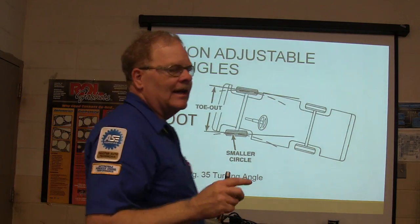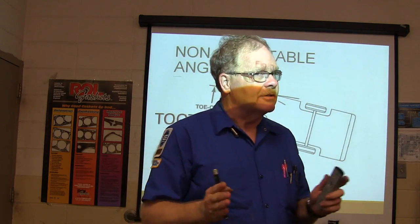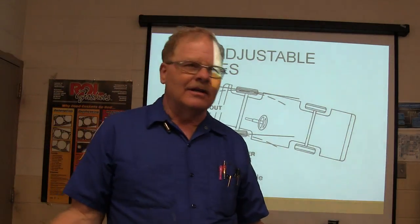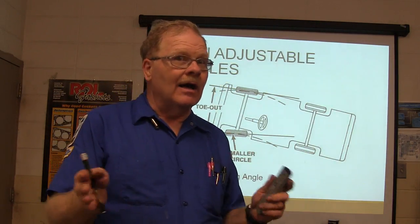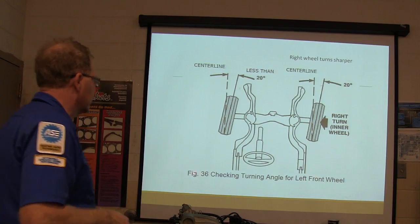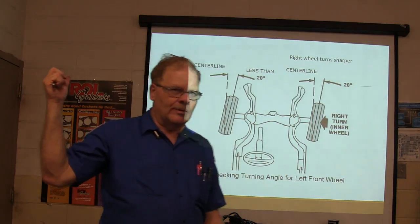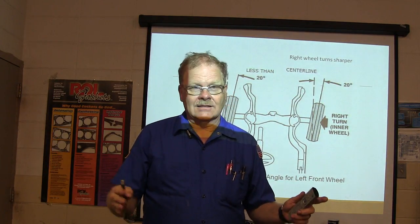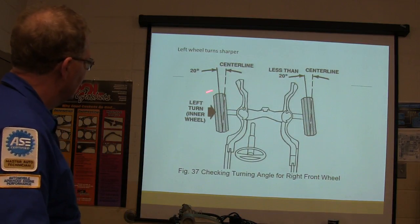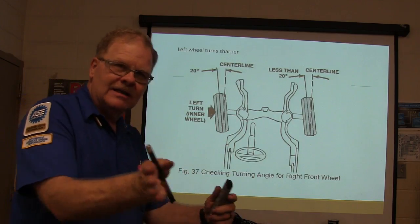A non-adjustable angle is something you cannot change — even if you see it's out of spec, you can't change it, but you can measure it with a good alignment machine. Toe-out on turns is an angle built into the steering geometry; you cannot change it, and if you try you'll make big trouble for yourself. When turning, the inside wheel turns sharper — turning angle for the left front wheel is less than 20 degrees on one side, 20 degrees on the other. The inside wheel makes a smaller circle, so it needs to turn farther.